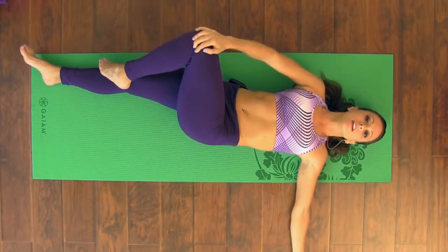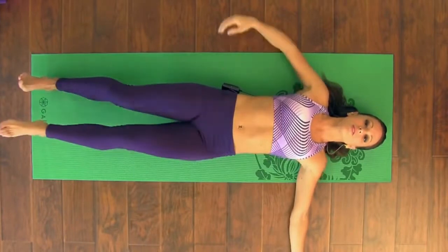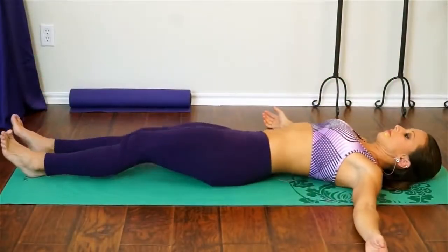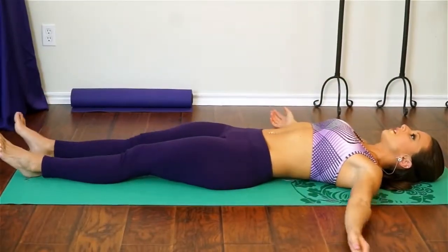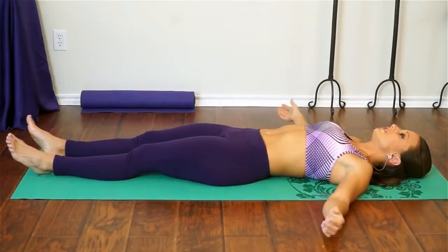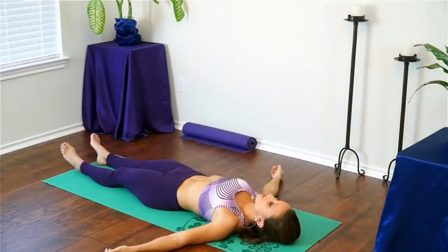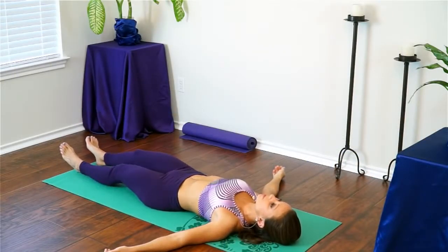Gently draw your left knee back into your chest, then straighten both legs out in front of you. Coming back to the right leg, we're going to warm up the core a little bit. This class is going to be a nice vinyasa flow linking breath with movement, but we're going to be focusing a little more on core strength. So we're going to warm up the core now.